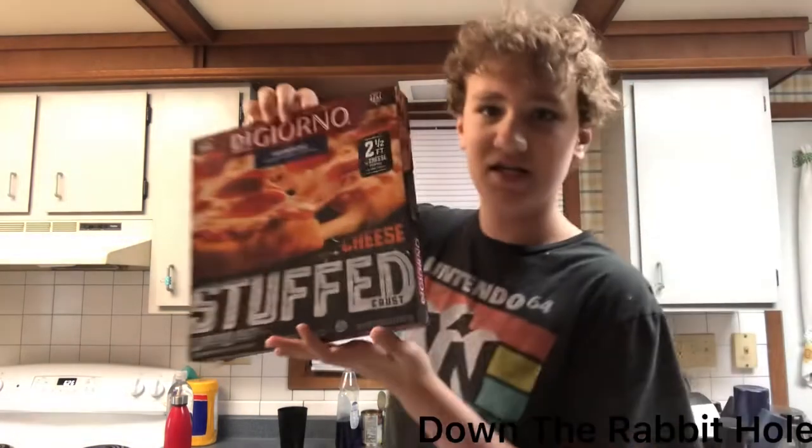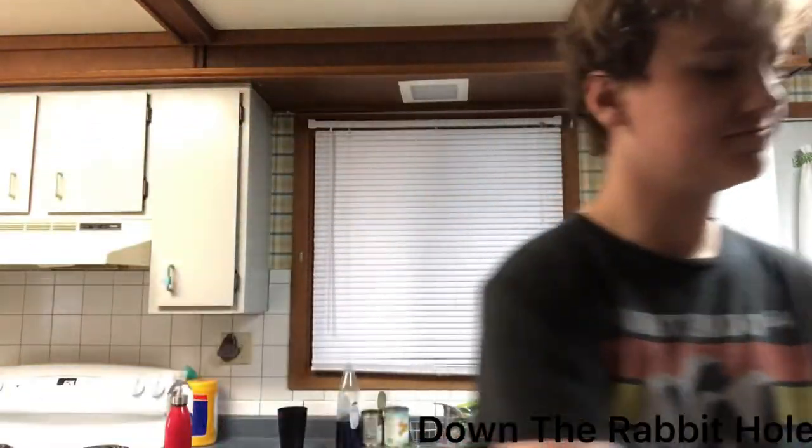As you can see here, DiGiorno's Stuffed Crust Pizza. So, step two.